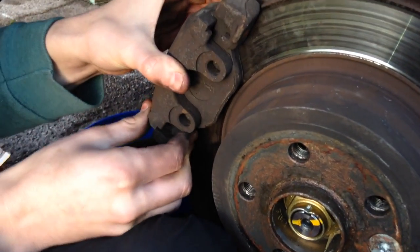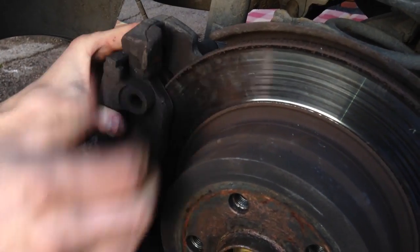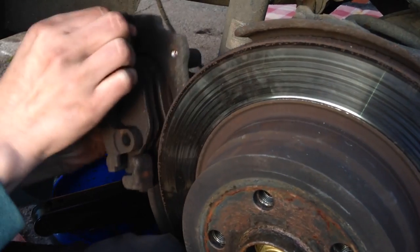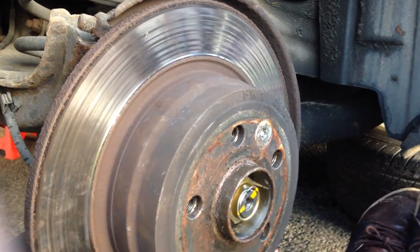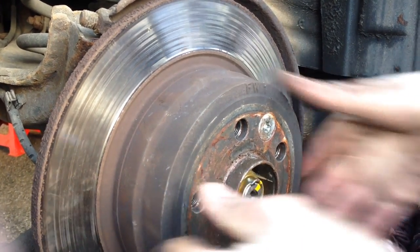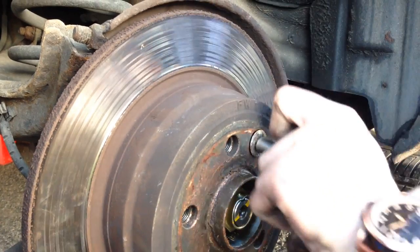The caliper should just lift off; you might have to give it a bit of a wiggle. Next thing we're going to do is take out this Torx head bolt — it should be a Torx head 50 size. We've got the handbrake on so this doesn't move. This will allow you to take off the hub.